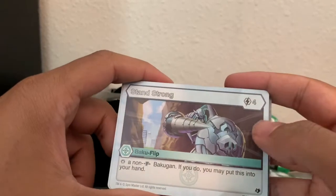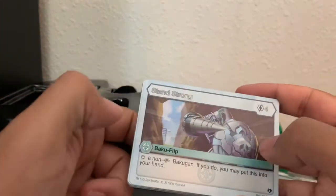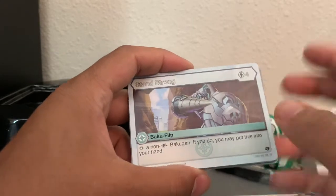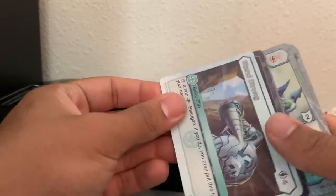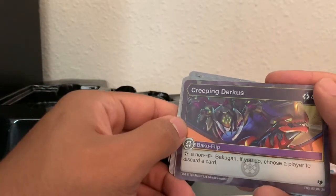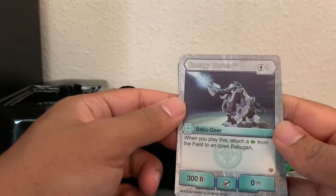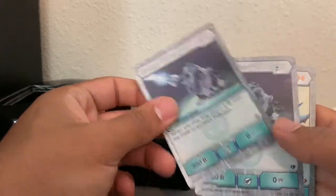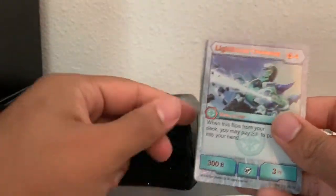Stand Strong — stop a non-Fusion Bakugan; if you do, you may put this into your hand. That's actually pretty good, because if you put this in your hand, in the next round you can easily use it as an energy card, giving you a better chance of utilizing better cards in the rest of your hand. You get two of those. Another creeping Darkest. Bakugir Energy Vortex — when you play this, attach a fist from the field to an open Bakugan. Again, really playing into the aspect of multiple Bakugan cores on each Bakugan.